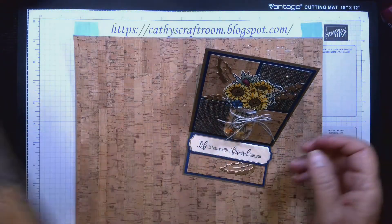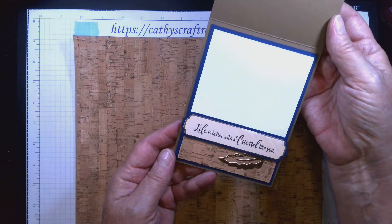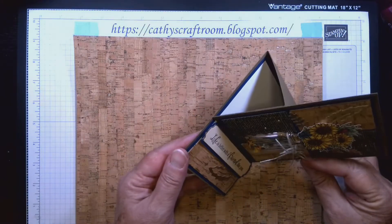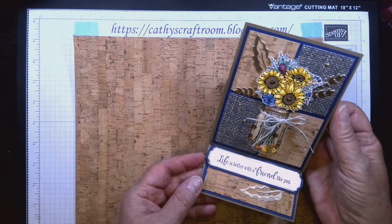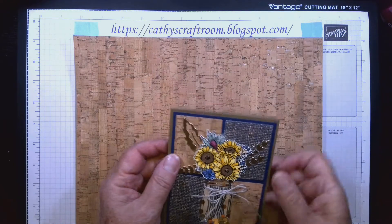This is an easel card — here it is closed. When you open it, on the inside there's a nice sentiment for a friend, and the front folds down into a wonderful easel card so they can set it on their desk as a reminder that you're thinking of them. Let's get started.